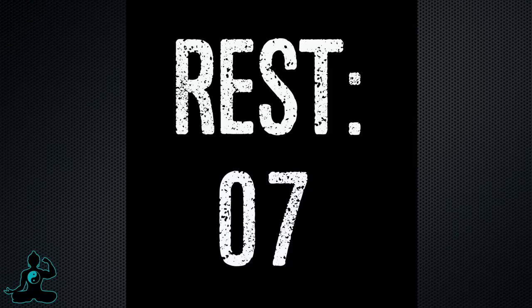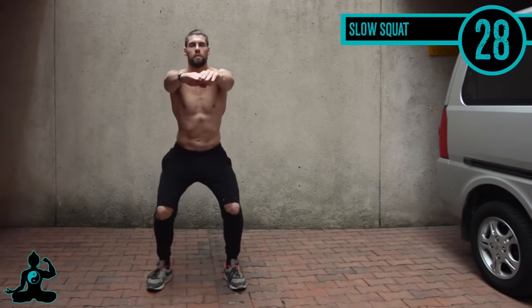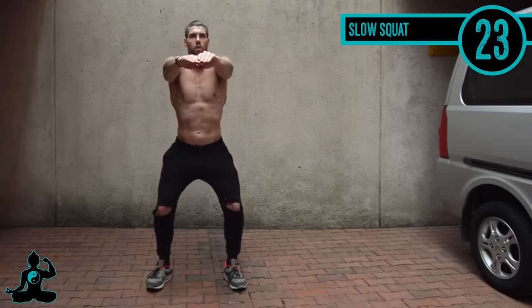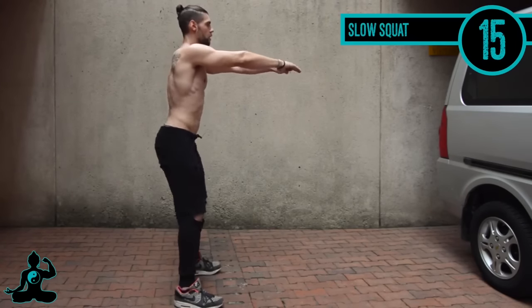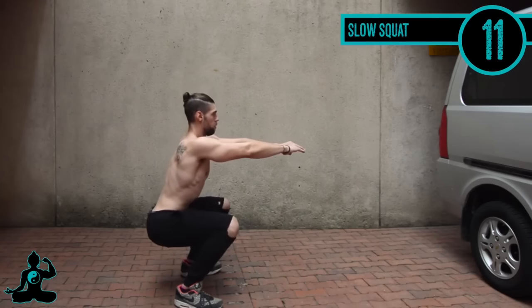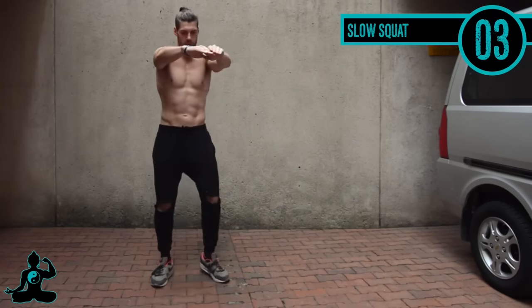Up next we have the slow squat. Feet about shoulder-width apart, toes slightly pointed outward from your heels, and just slowly do a three count: one, two, three up — one, two, three up. Notice my back is staying straight, and when I bend down my knees track so the upper part of my leg is parallel to the ground — that's how low you want to go on any type of squat.